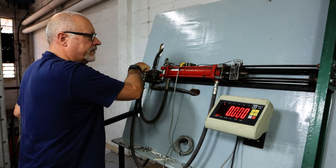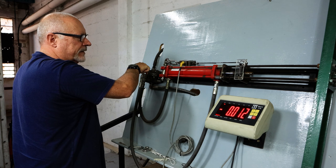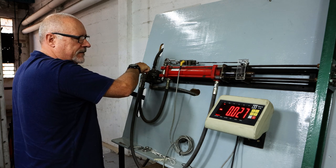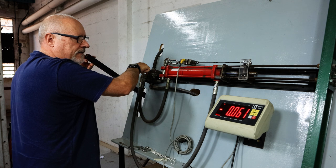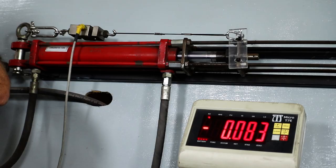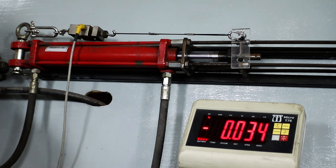Okay, this is testing the last crimper, let's see where we get to. We need a minimum of 100 kilograms. There's a little bit of slippage there — slipping, just over 100.